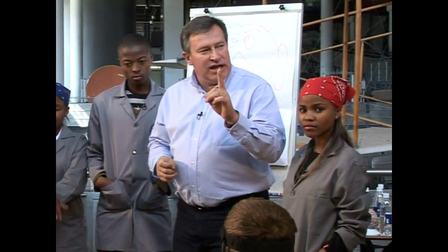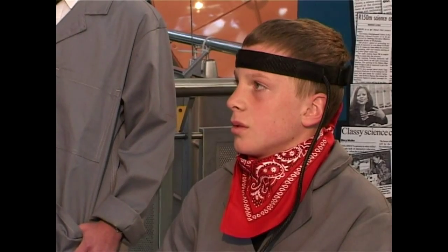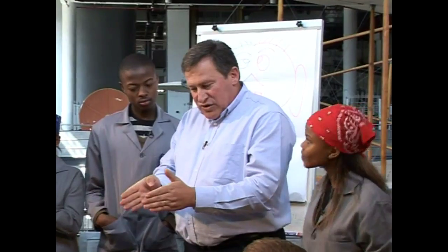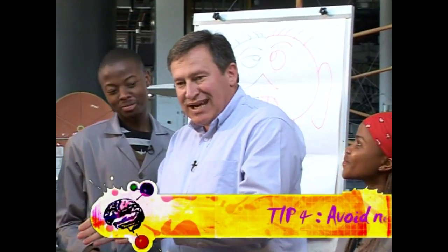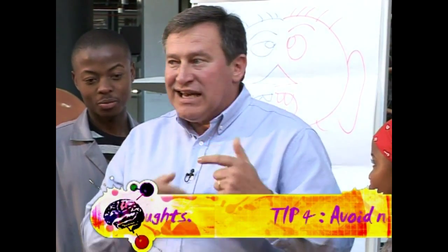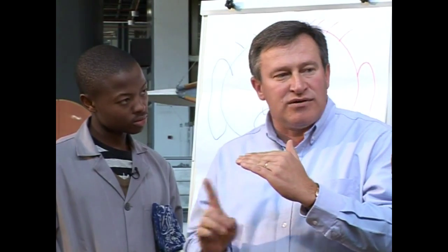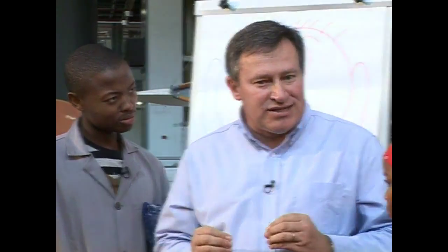Avoid negative self-talk. Don't tell yourself negative things — when Peter was progressing but got distracted, the balls started moving quicker back. Negative self-talk is never a good thing, because in the brain we start producing chemicals that actually block electrical transmission between our brain cells.